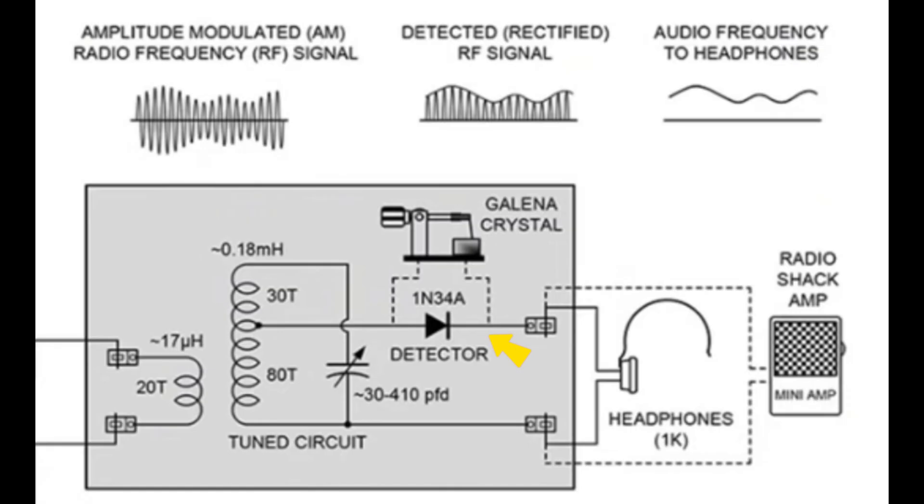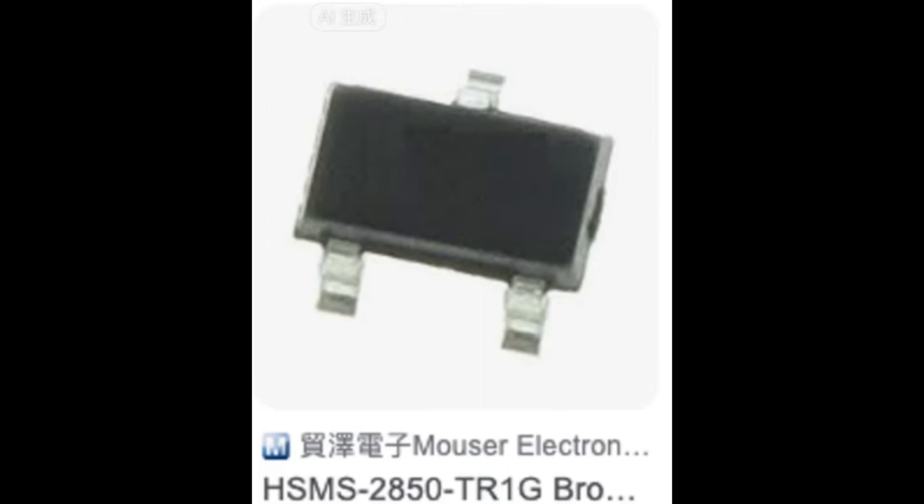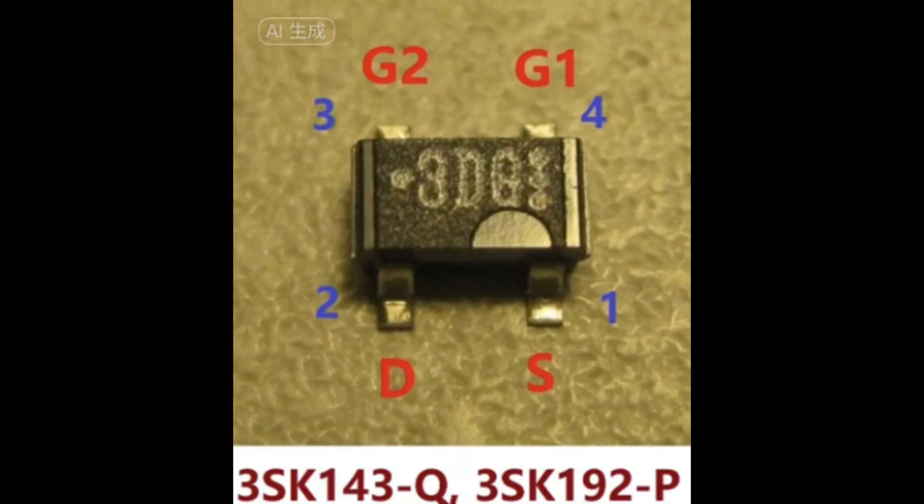A detector is the component that converts radio signals to audible signals. Detectors used for FM crystal radios must have low embedded capacitance. Detectors I have tested to work include the Schottky HSMS-2850 with an output impedance of around 40 kΩ, and MOSFETs like the 3DQ or 3SK143 with impedance of 1.5 kΩ. Output volumes of FM crystal radios are lower than medium wave crystal radios. Because of slope detection, the volume will not improve much even with a strong FM signal. You will need a much more sensitive headphone or earbuds that matches the output impedance of your detector of choice.